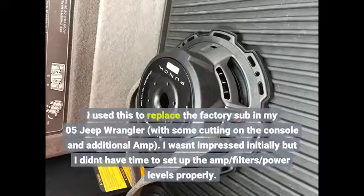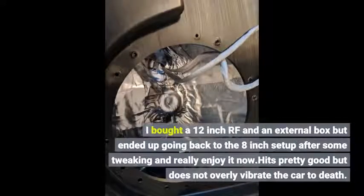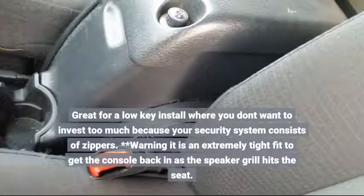I use this to replace the factory sub in my 05 Jeep Wrangler, with some cutting on the console and an additional amp. I wasn't impressed initially but I didn't have time to set up the amp, filters, and power levels properly. I bought a 12-inch RF and an external box but ended up going back to the 8-inch setup after some tweaking and really enjoy it now. Hits pretty good but does not overly vibrate the car to death. Great for a low-key install where you don't want to invest too much because your security system consists of zippers.